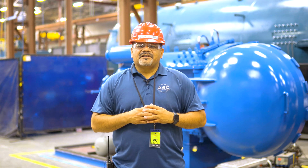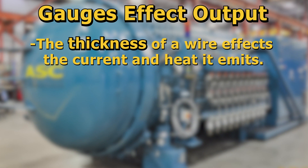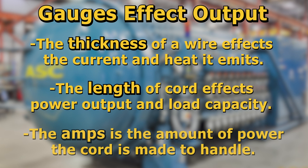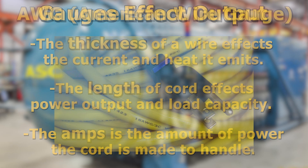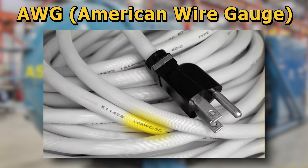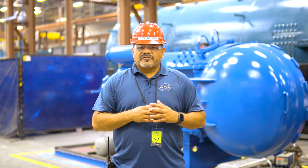Now let's discuss the different gauges of extension cords. The thickness of a wire affects how much current the wire can carry and how much the wire heats up. The length of the extension cord affects power output and load capacity. Amperage, or amps, is how much power a cord is made to handle. Extension cords have an AWG rating, which stands for American Wire Gauge, a standardized wire gauge system for measuring electrical wire.